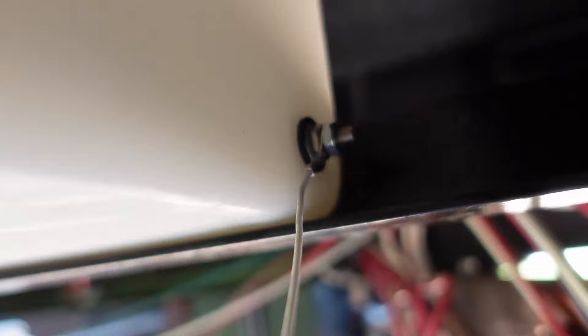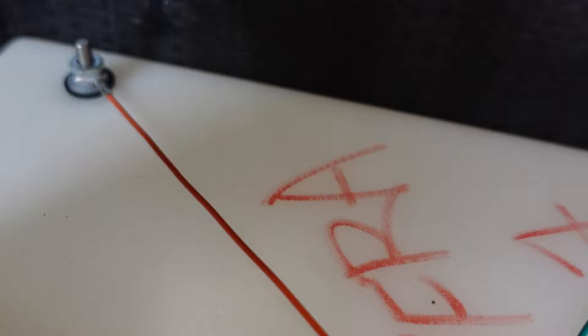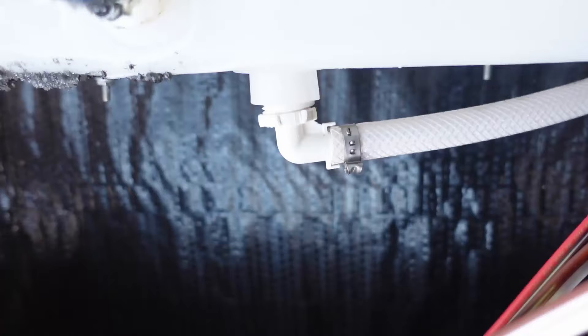Next, locate where your tank sensors are and label those as well. You'll have a white, a yellow, a green, and a red — those indicate inside your RV how full your tank is. Make sure you get those labeled so you wire them up correctly. To remove them, just loosen up the outside nut and then you can slip those wires right off.